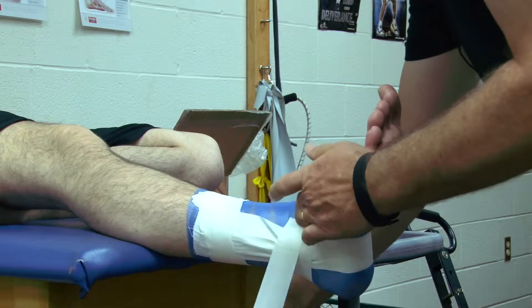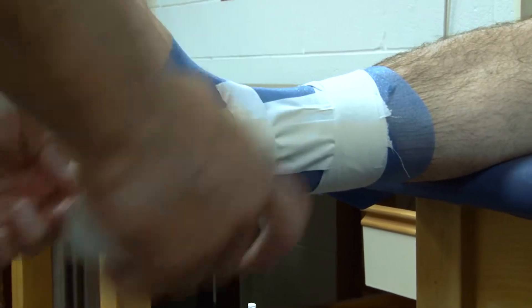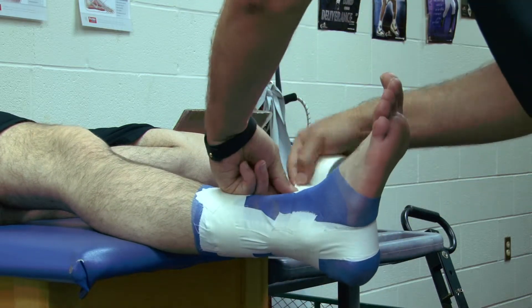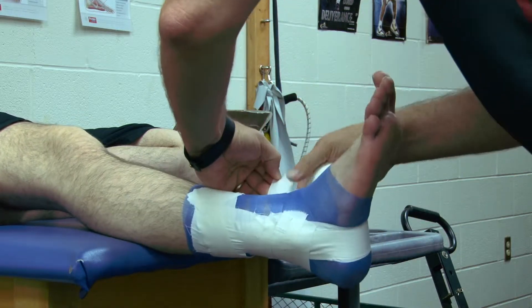The second strip is going to come slightly above that, making sure we don't go all the way around — we only go from stirrup to stirrup. Third strip, just working our way up, leaving that open on the front.